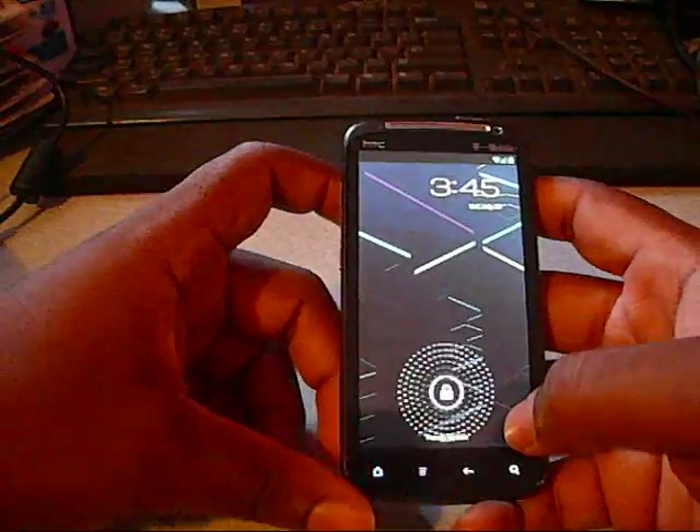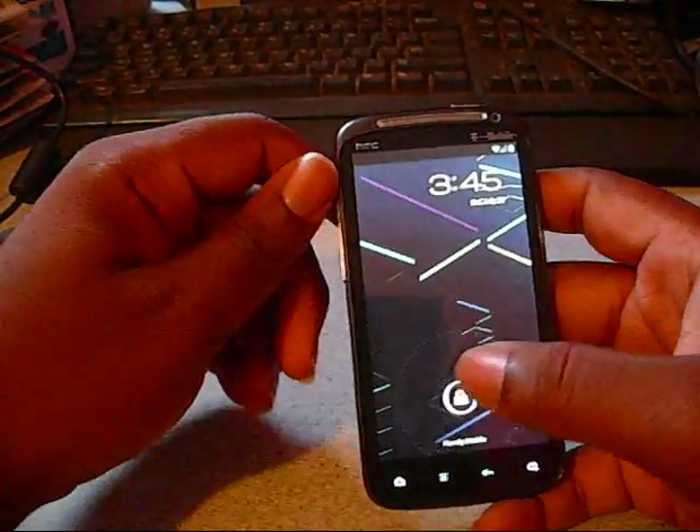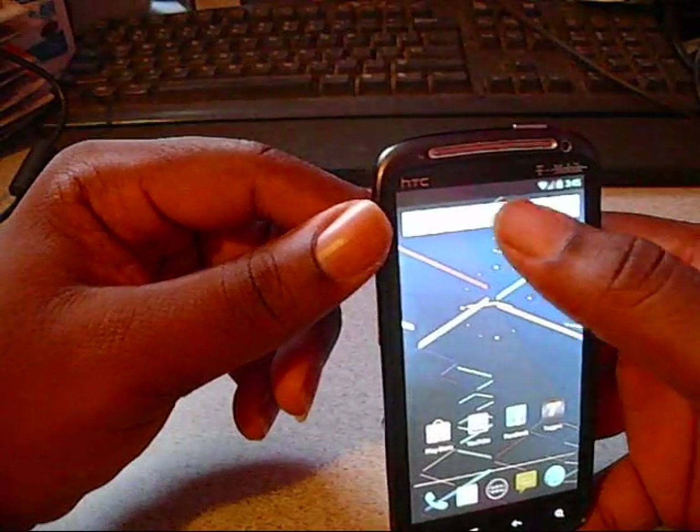As you can see, the lock screen definitely looks different from ICS with its little ripple effects. If you go to your camera, Google Now, or unlock it — Google Now works on this build.